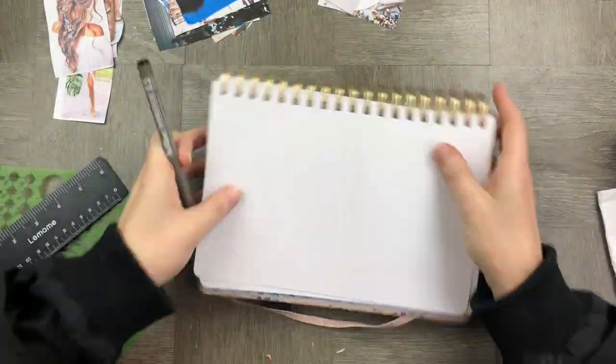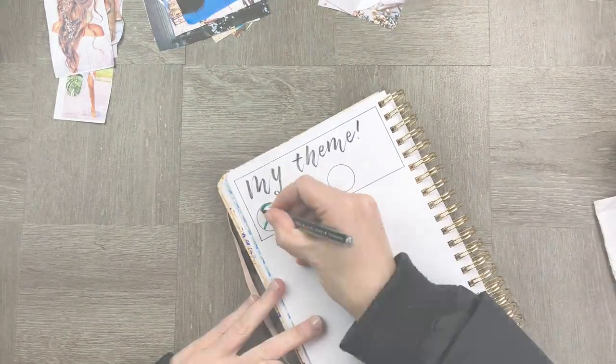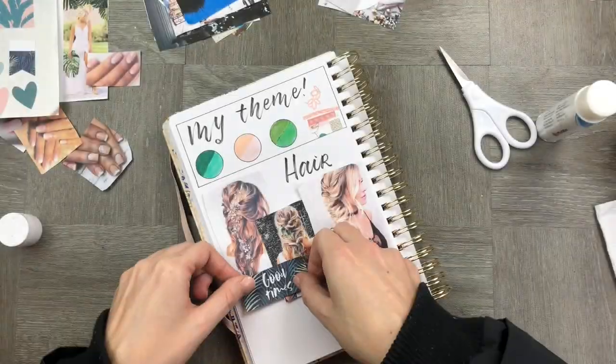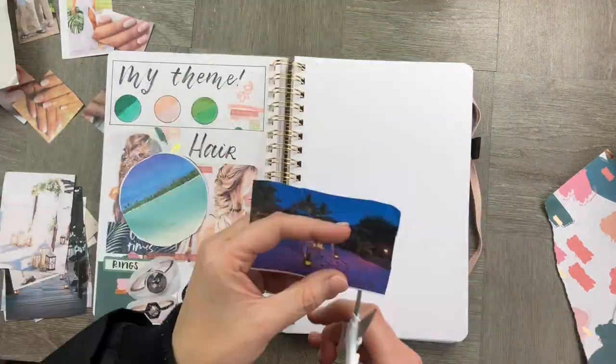The mood board is really cool because it's going to give you an idea around a theme, and you can always check back in. You can really create something that is suited to your style and your color palette. Once you've got this in place, you can just flip back and keep referring to it as something that you want to aim towards or achieve. I've created a scrapbook style page again.